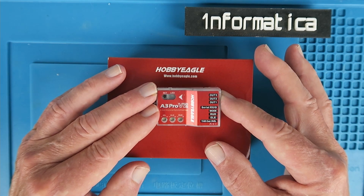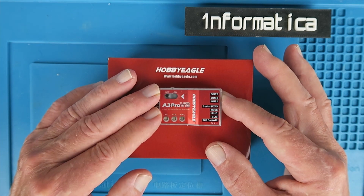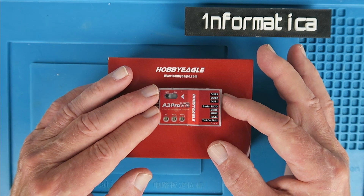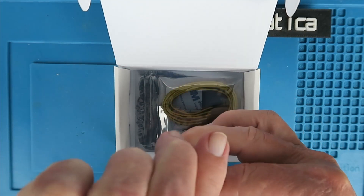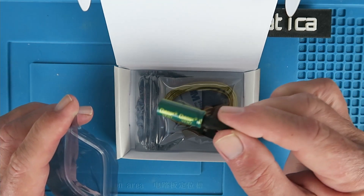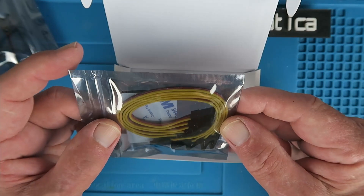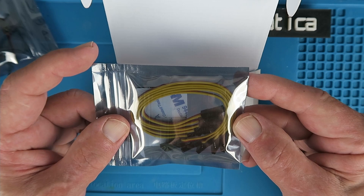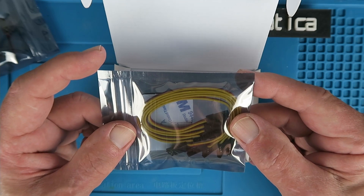This one doesn't need any programming card — it can be programmed just using the little set button on there. It will work either PWM or SBUS, and I'm going to be using it with a RadioLink receiver to see if that SBUS is compatible. Also in the box we have a big capacitor to help with any smoothing needed, and also the various connecting wires. In SBUS mode you only need one connection; in PWM mode you need a connection on each receiver output.